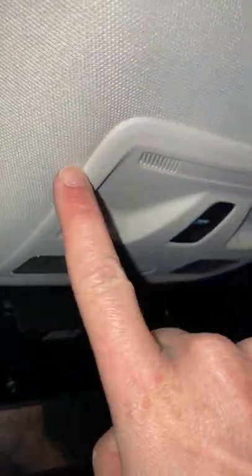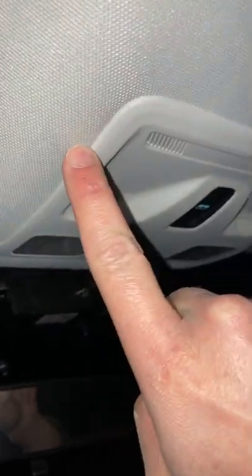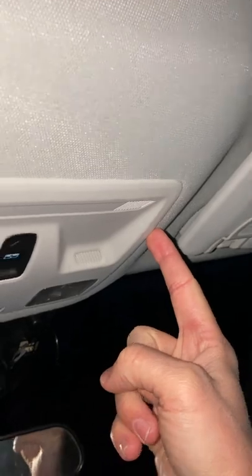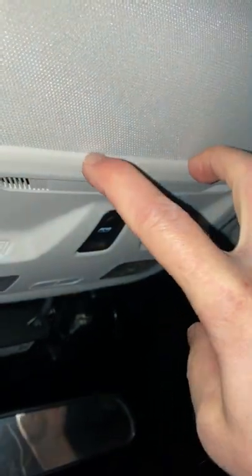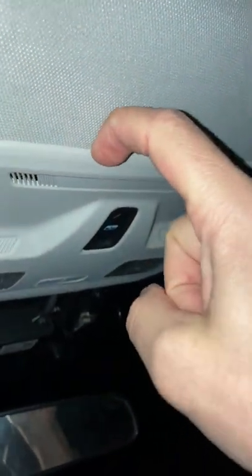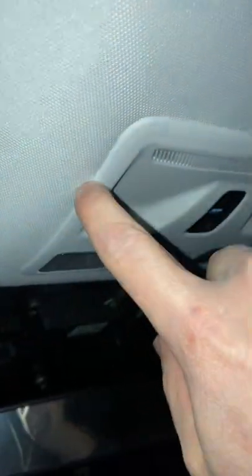Don't do that. Instead, you need to pull down from the front. There are two clips — one on each side — toward the back. And in addition, there are two clips at the front that are different: they actually have a metal push clip in there.